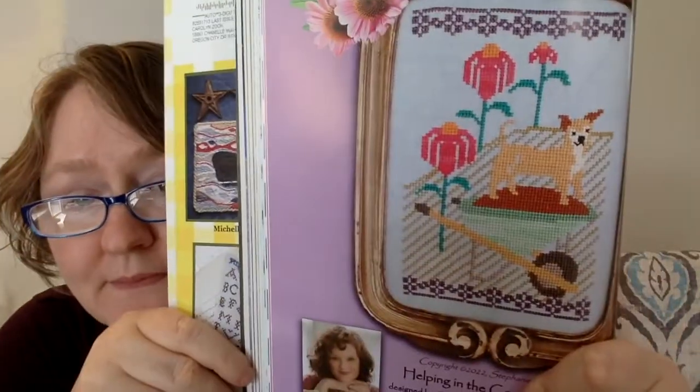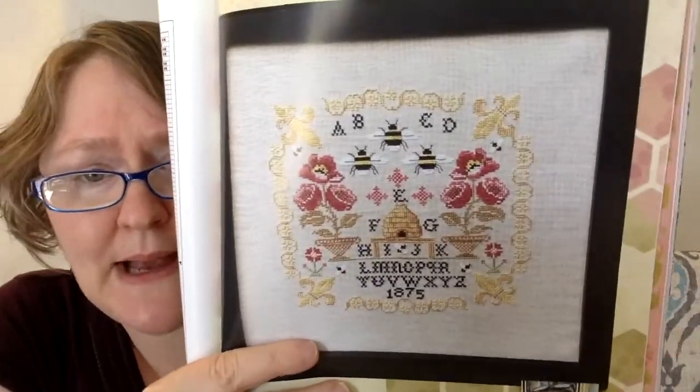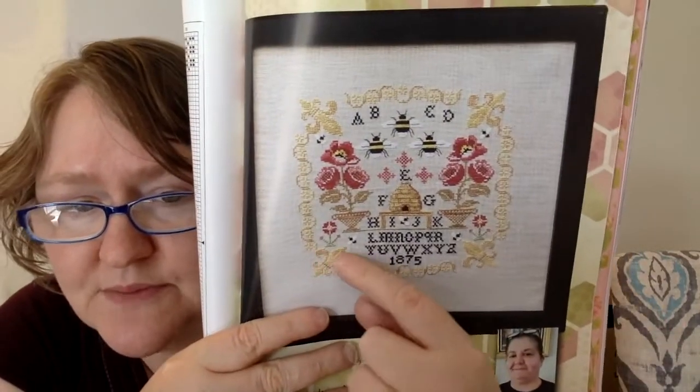This next one is a cross stitch pattern by Lindy Stitches called Hoping in the Cone Flowers. You have a little puppy dog there helping. Very cute — 65 stitches wide by 98 high. I'm not sure why I didn't mark this one because I think it's beautiful. This is called Summer Bees by Twin Peaks Primitives. It's 132 wide by 129 high. I'm not super into bee patterns, although I am stitching Tudor Bee which I think is really pretty. I might take out the alphabet but I'd have to figure out something to put down there.